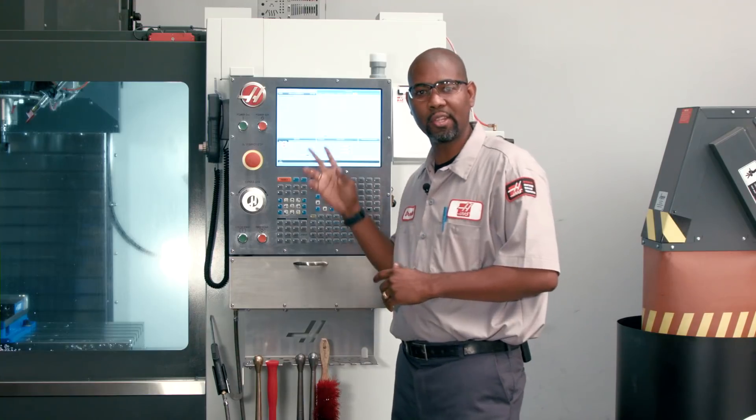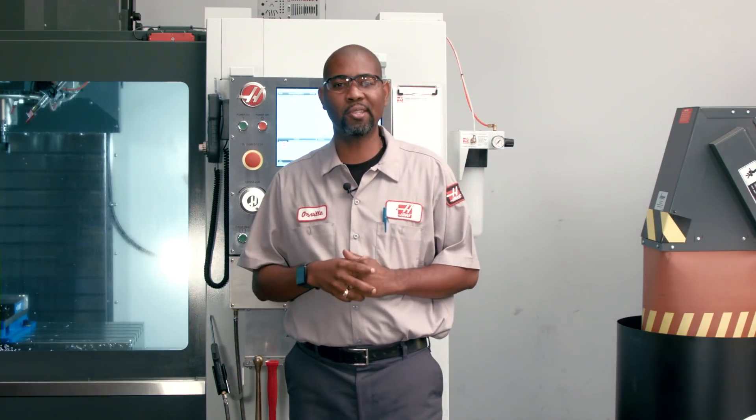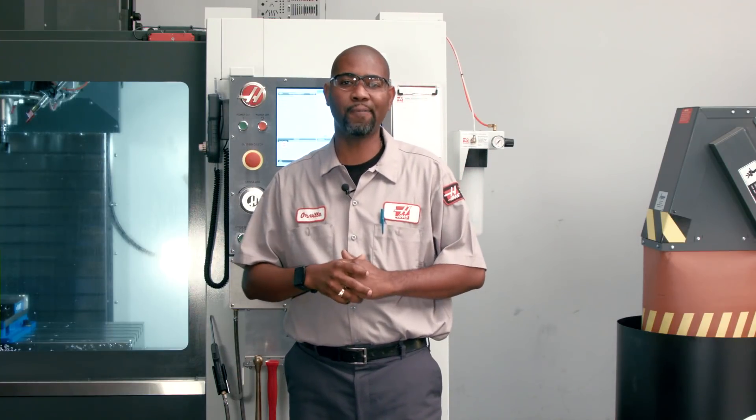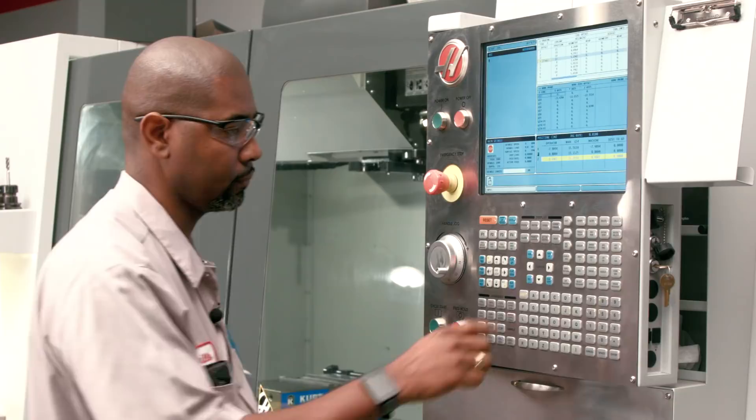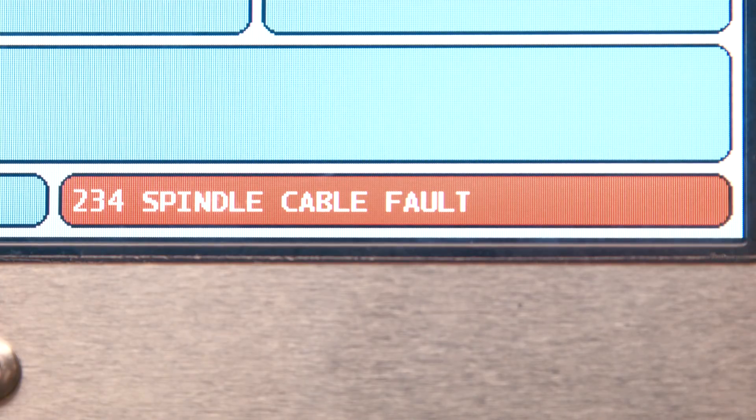If you need to change parameters on the Next Generation Control after troubleshooting and repair, you need some assistance from your local Haas factory outlet. Let's take a look at what can go wrong with the magnetic encoders. First, a spindle speed was commanded and the machine generates an alarm 234 spindle cable fault.